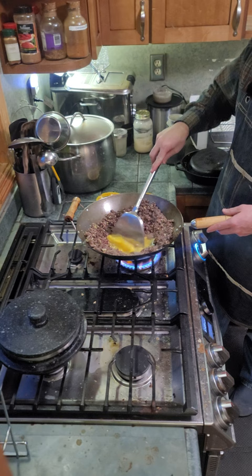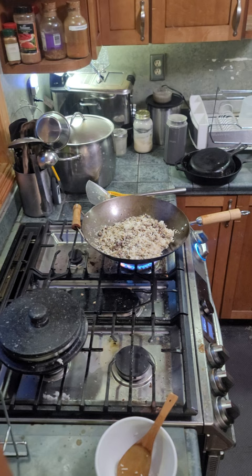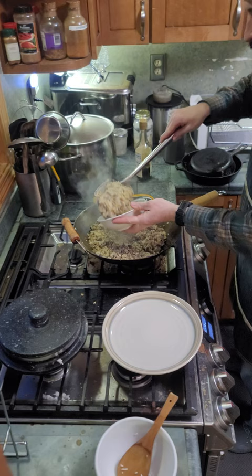Now we'll throw in all our garlic. And we'll gently just scramble those right in the middle of the meat. And then we can go ahead and throw in our rice. You want to take your soy sauce and apply it around the rim, and then just mix it in. Green onion.